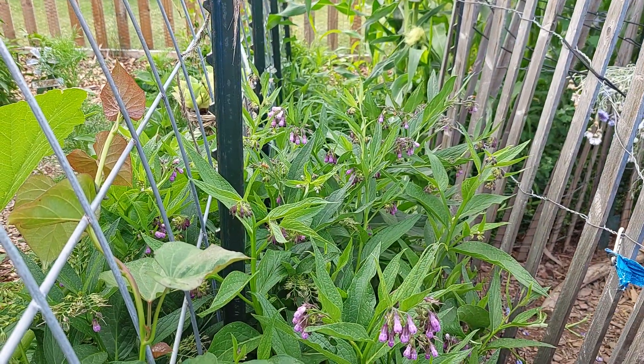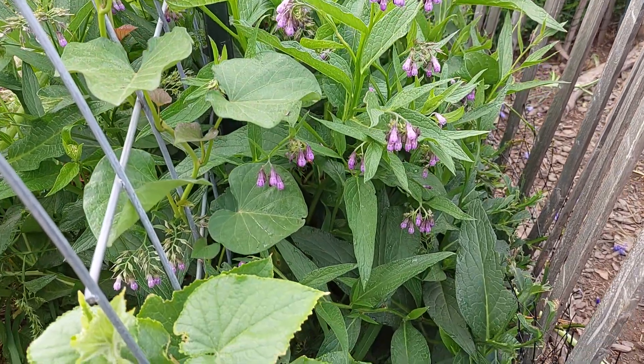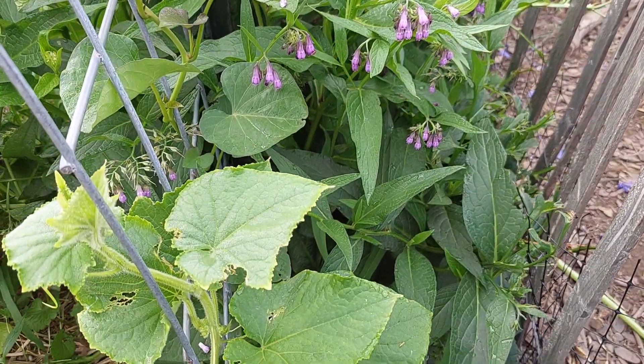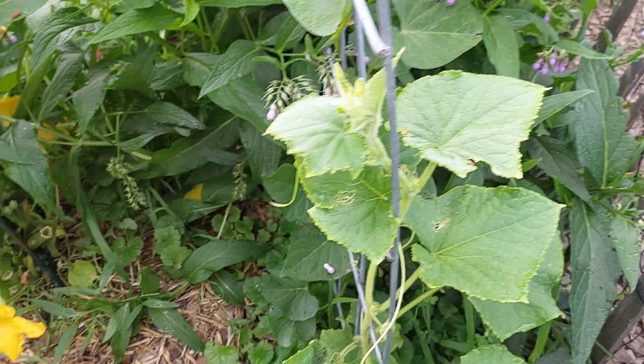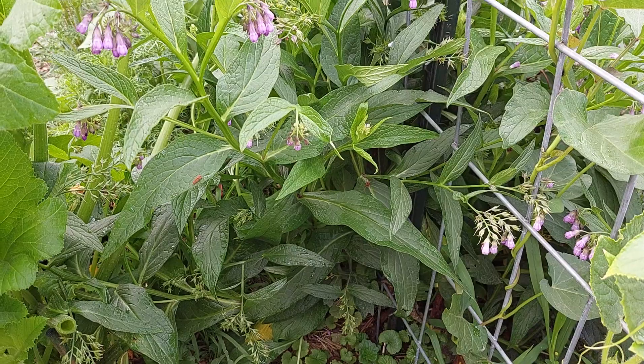I can take any one of these branches off, cut it up, toss it in the gardens and fertilize — because comfrey takes minerals from way down in the soil and brings them up into the leaves.